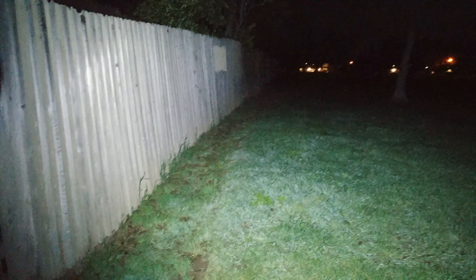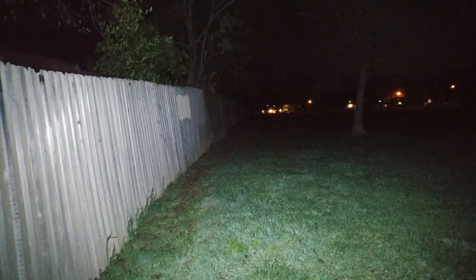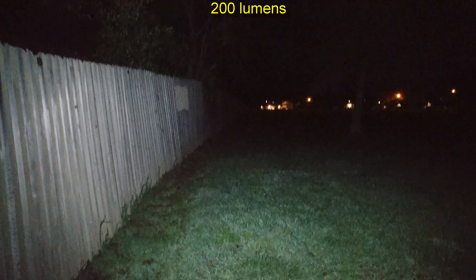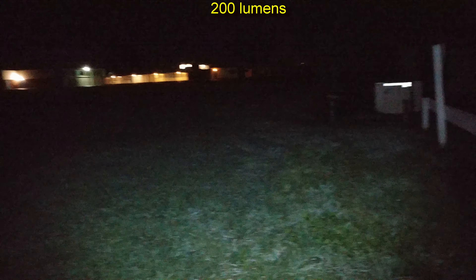Not bad on performance. If you're needing a large area light, it reaches 65 feet to that tree there. Let me do a beam profile behind my hand — up and over. We're going to do the next level downward, and that's the next level down. No PWM on this, which is nice. Still got some good light output for this level — before and after on this light level.